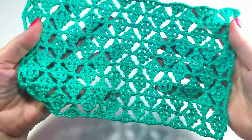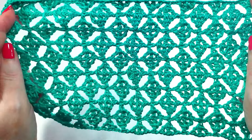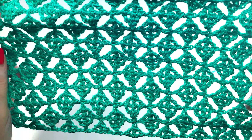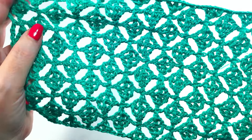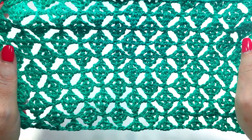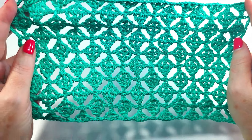I hope you like it. In my blog Majovalcrochet.com you have the graphic pattern. Please, if you liked the video, subscribe to the channel and activate the bell. If you have come this far, thank you very much for watching my video. If you liked it, give it a like. See you in the next tutorial.